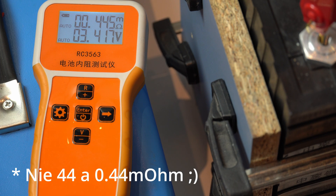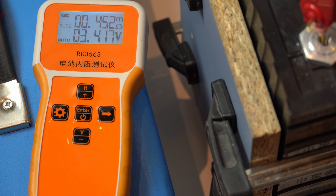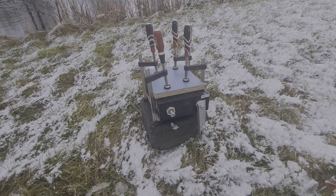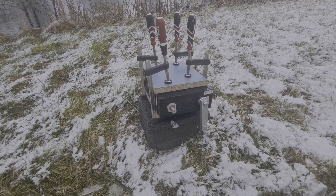44 mAh. 3.41V. It will slowly drop to 3.3V and stabilize there. This is how it looks up close — everything is already connected.